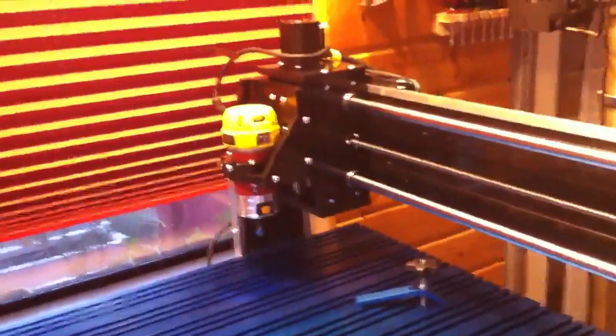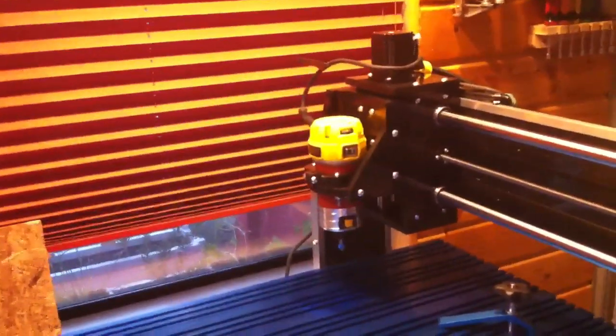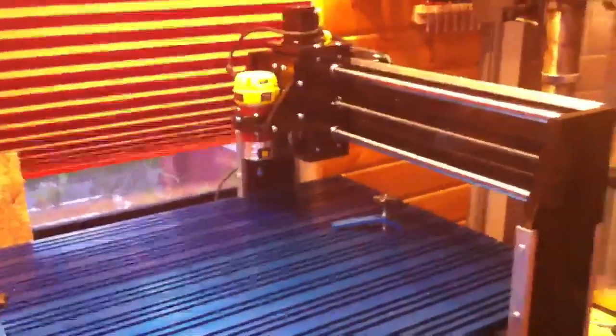It definitely runs a lot smoother than my MDF machine did. But then again, what do you expect from a jigsaw and a handheld circular saw? It runs a whole lot smoother.